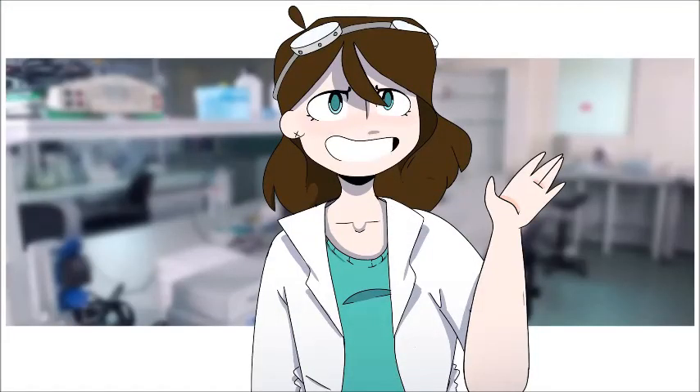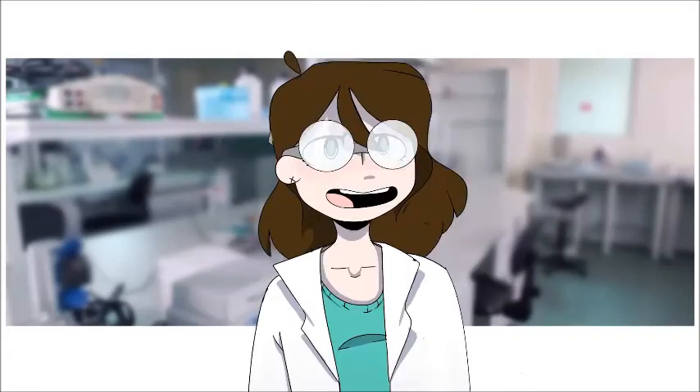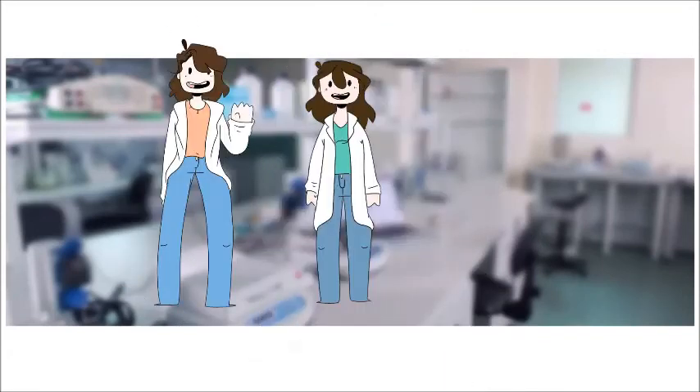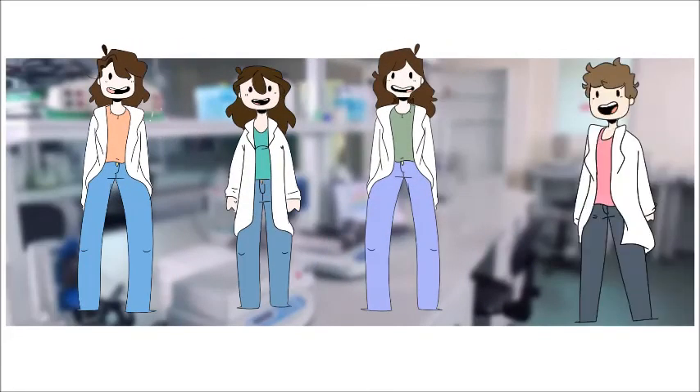Welcome back to your daily dose of science! Today we're hitting the lab to witness an awesome chemical reaction. With me: Ava, Amy, Afrik, and of course, let's not forget about me, Jack.